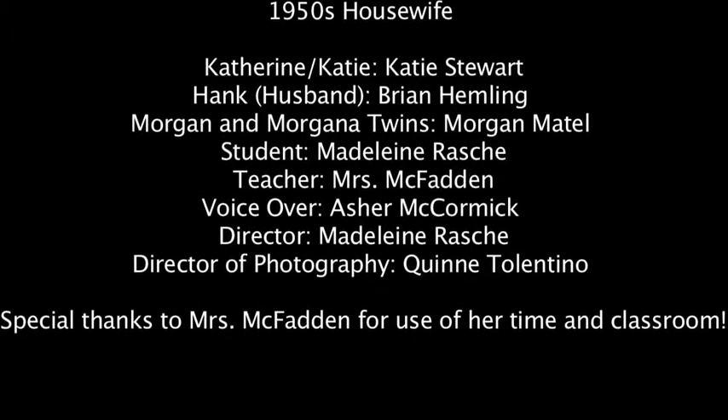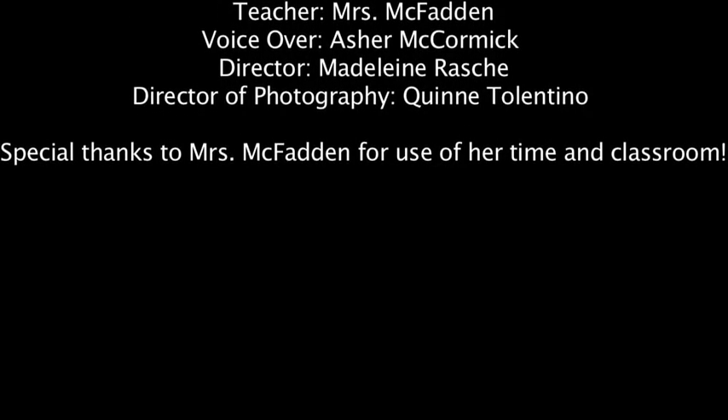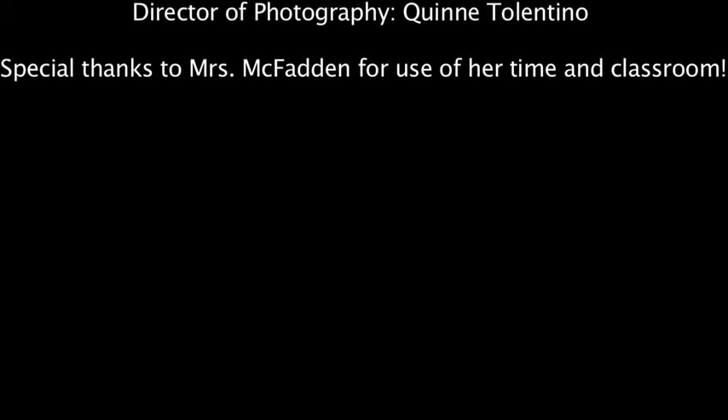What can you do? Let's do a second class.